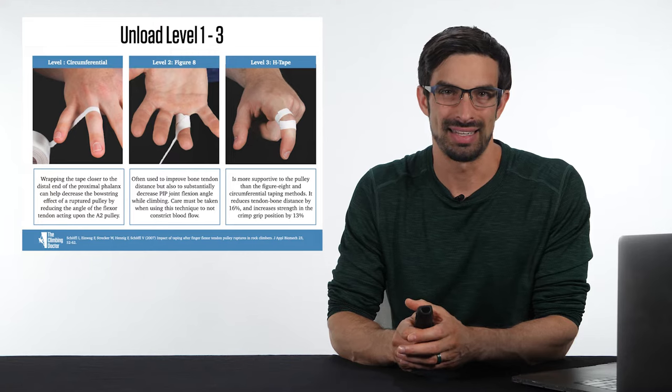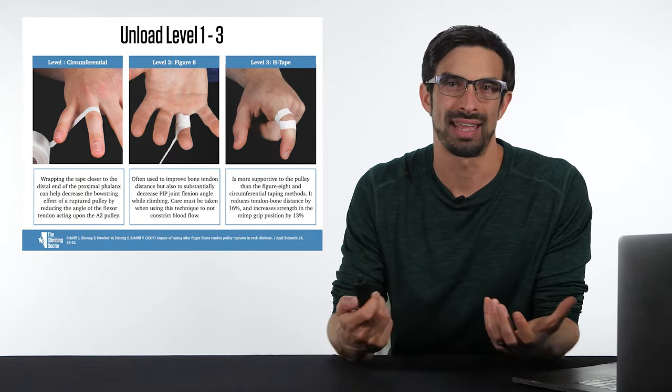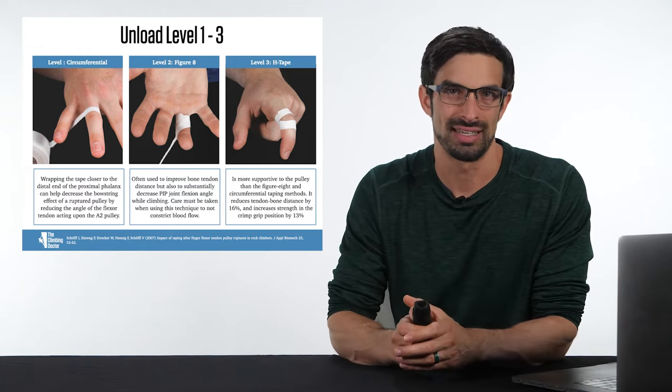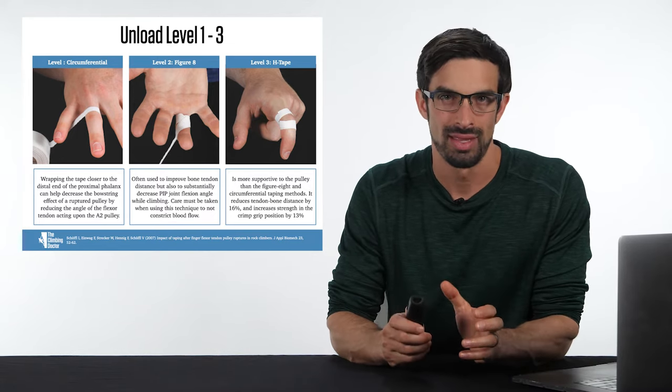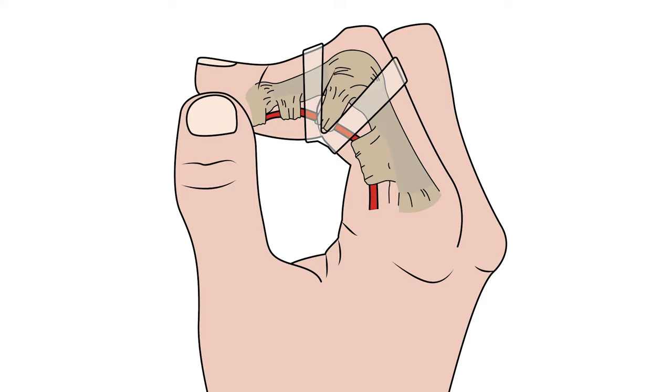These three taping techniques have the potential to reduce bone-tendon distance, whether the climber is performing exercises or actually climbing. The least supportive technique is circumferential, the middle range is figure-8, and the most supportive is H taping. The H taping technique improves bone-tendon distance primarily acting at the level of A3 to approximate the area of maximal bowstringing, which in effect unloads A2 as well as A4.